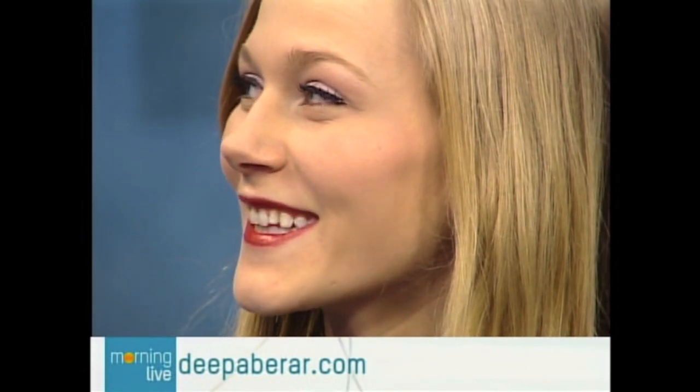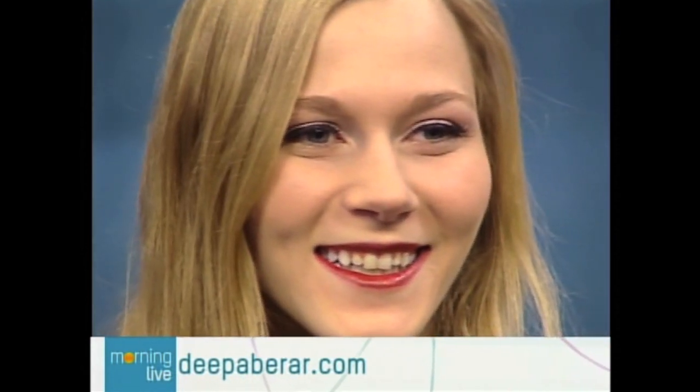The look is stunning — it suits her so well. Red really works on blonde hair, and most blondes think they can't wear a red lip, but you can see it right here — it looks amazing. For more makeup tips, visit www.deepabrar.com. Thanks so much to Deepa and to our lovely model. We have more Morning Live coming up, including more on Golden Globes glamour.